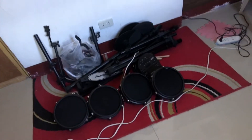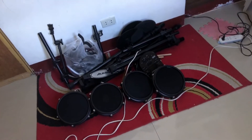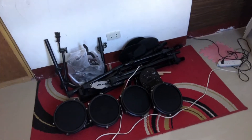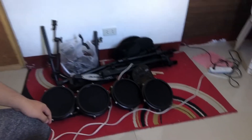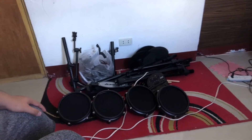So ito yung Nitro Mesh Kit from Alesis. I apologize kung medyo magulo kasi galing siya sa kabilang bahay wherein doon kami nag-live. In some bahay sessions, you should check it out sa Facebook and YouTube. Search niya lang yung Kingdom Amplified Music.